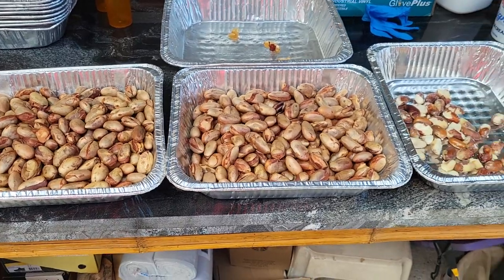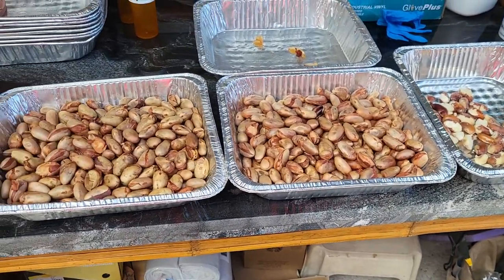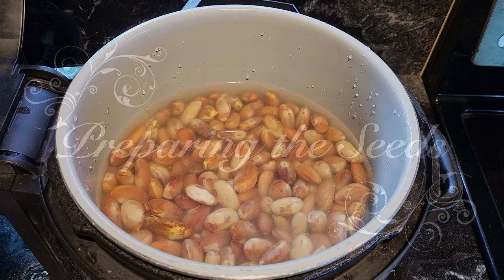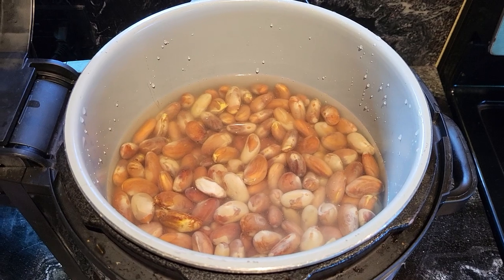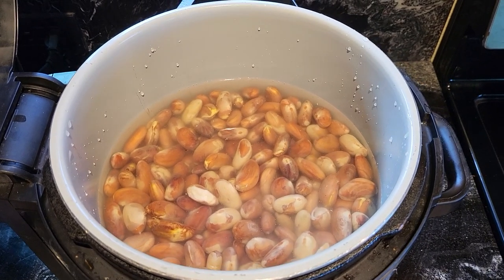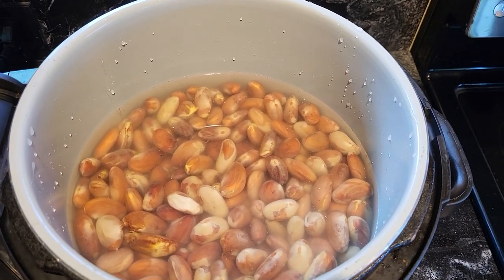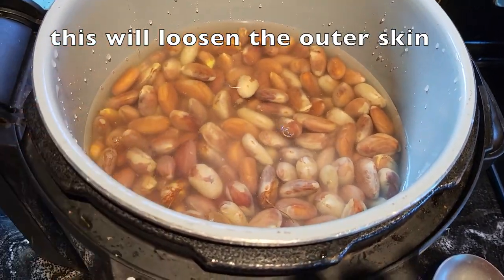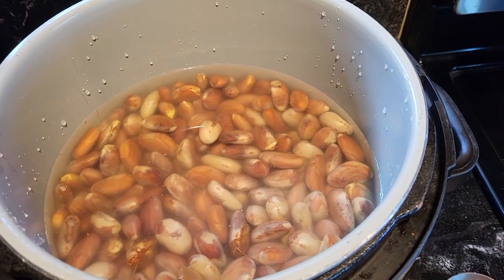These are all the seeds we have from four jackfruit — some were cooked and the green one was cooked too. We had some ripe ones, but I'm just throwing them all in the instant pot, making sure they're all covered with water. I'm going to put some salt in there for flavor.